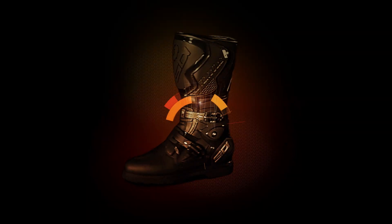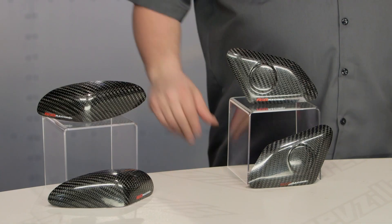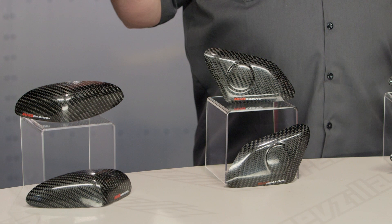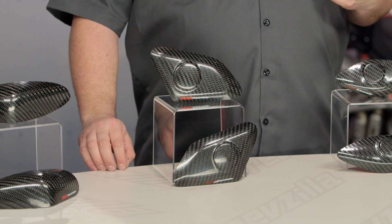Howdy, this is Lemmy from RevZilla TV here to talk to you today about RNG tank sliders. You should be looking into a set of RNG tank sliders if you're looking to get legal for track day. These are currently being made for a couple of specific bikes — we'll talk more about which ones in just a moment. But we're going to see a lot of these going to guys on say 06, 07 R6s.